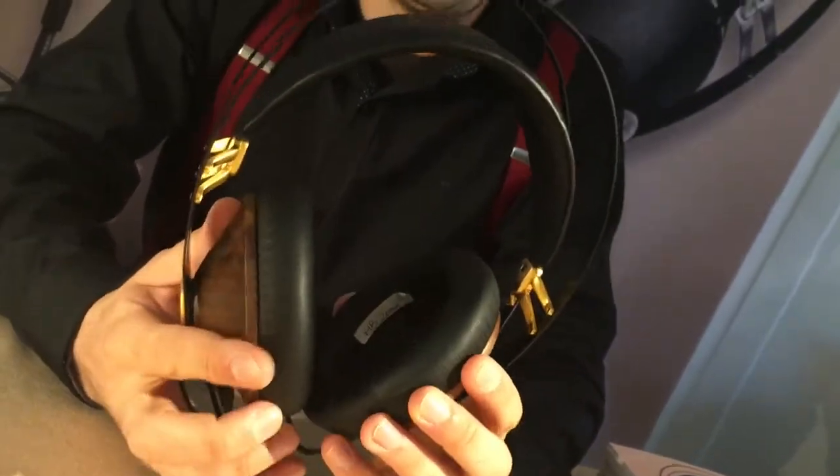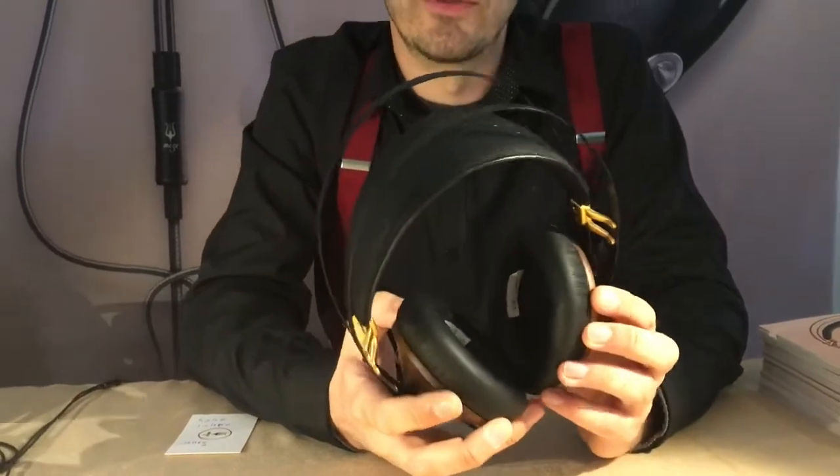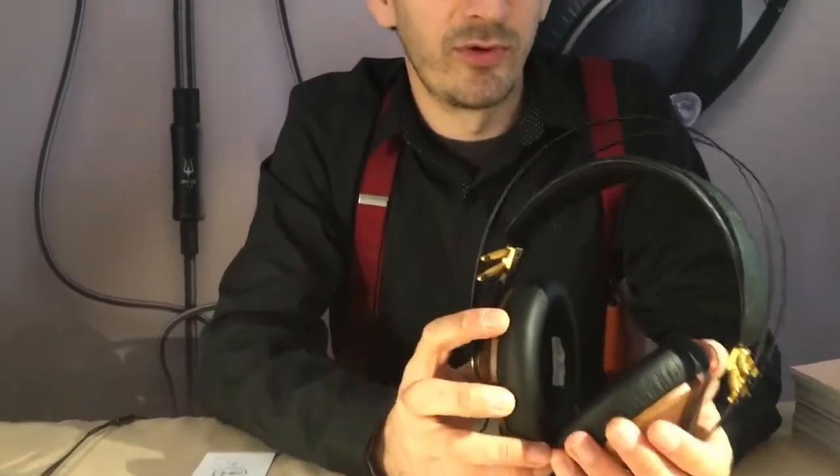A good entry-level audiophile headphones, it comes in a good package together with a nice EVA case, all the cables you need — a 3 meter cable, a 1.2 meter cable, and an adapter for aeroplane and for 6.3 jack.